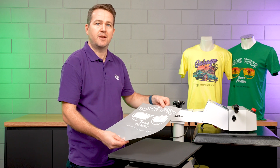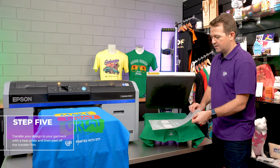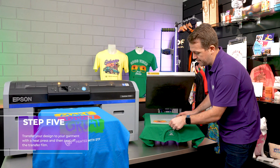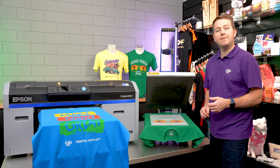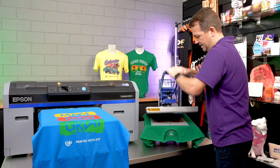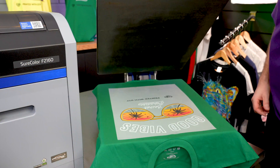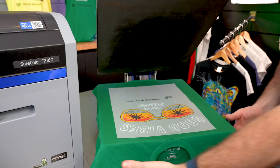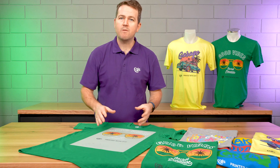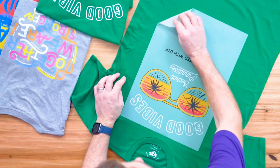And that's ready to transfer to your garment. The final step of the process is to transfer your design to your garment. So we're going to take the transfer film and position it in location in the heat press. And then we're going to press with the recommended time, temperature and pressure. Once your timing has elapsed, remove the garment from the heat press. And once ready, we remove the DTF transfer film from the garment by peeling back from one corner.